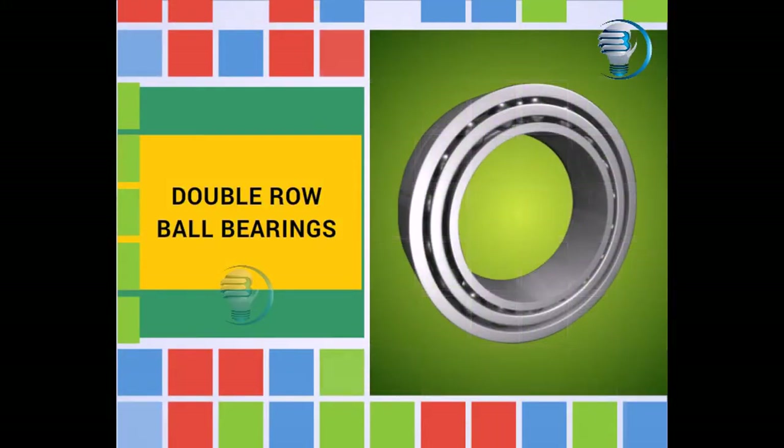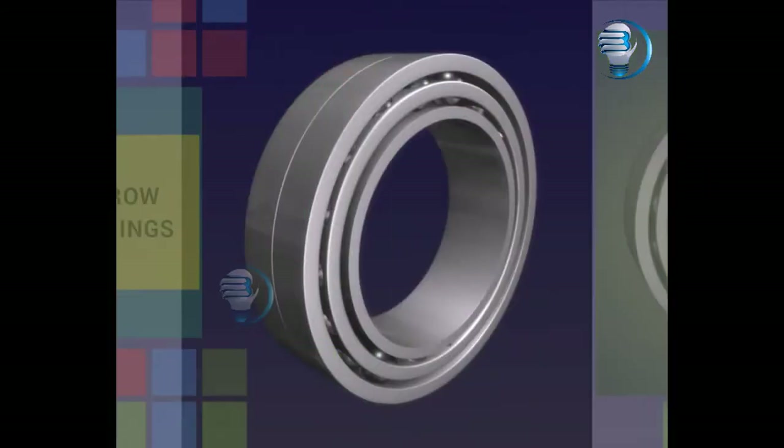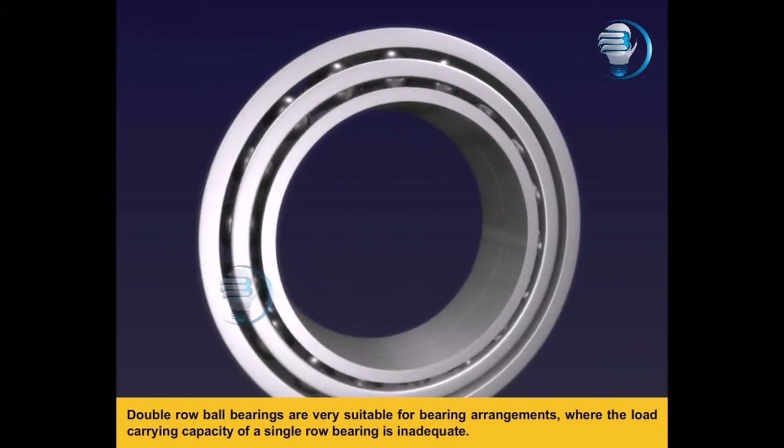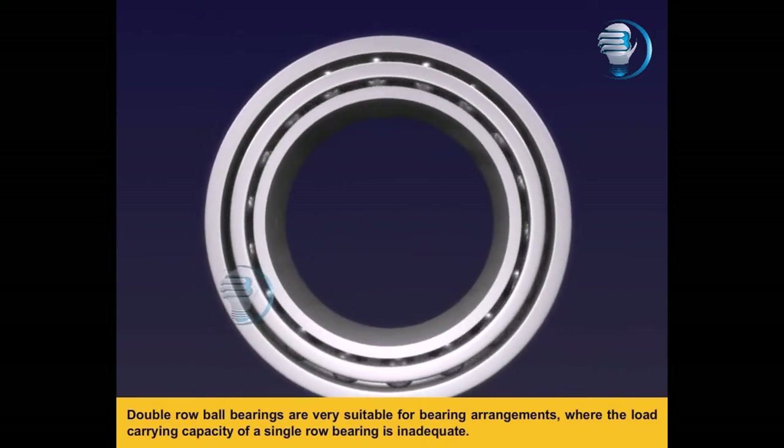Double row ball bearings are very suitable for bearing arrangements where the load-carrying capacity of a single row bearing is inadequate.